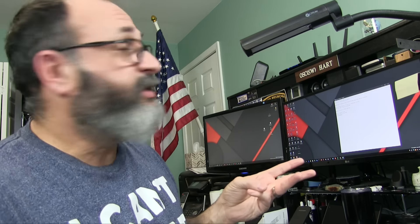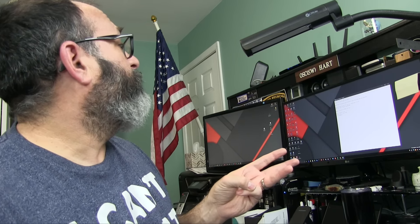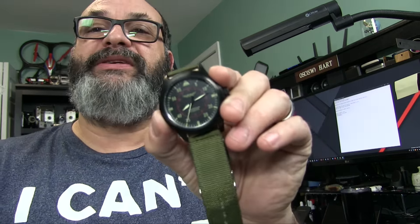The A-11 was manufactured by three companies: Elgin, Bulova, and Waltham. Those were the three companies that produced the authentic watch. You can see this doesn't look exactly like it — it's sort of modeled roughly on it, or 'inspired by' is probably the words they use.